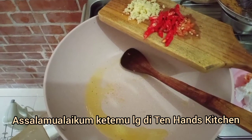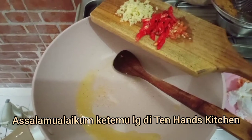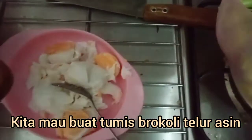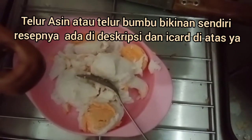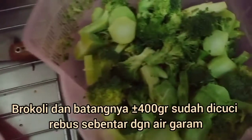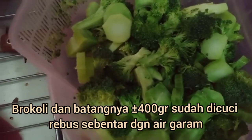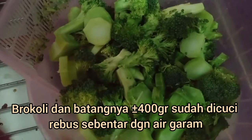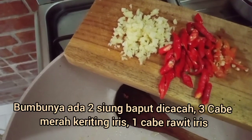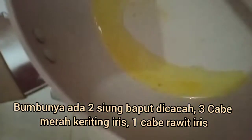Assalamualaikum, ketemu lagi di TAN HANDS KITCHEN. Kita mau bikin Tumis Brokoli Telur Asin. Di telur asin ada 3 butir yang kita bikin sendiri, telur bumbu namanya. Brokolinya sama batang-batangnya sudah kita bersihin, sudah potong-potong, dan direbus sebentar. Bumbu-bumbunya kita ada 2 siung bawang putih, 3 cabai merah, dan 1 cabai rawit.